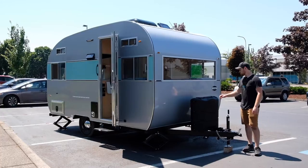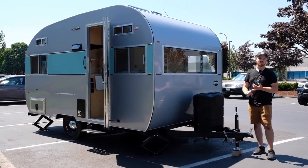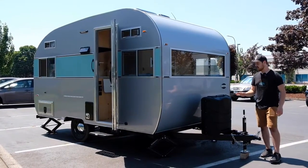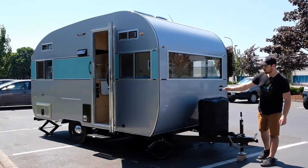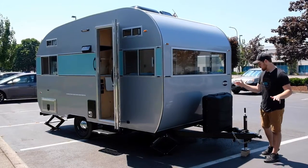Up front here we've got two propane tanks, which will run the gas-powered heater, water heater, all that kind of good stuff. We also have four scissor jacks, so on each corner of this trailer you've got jacks to stabilize the whole trailer.